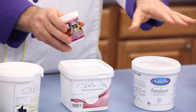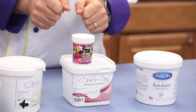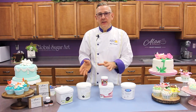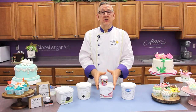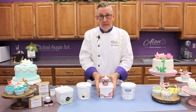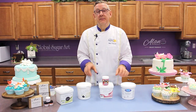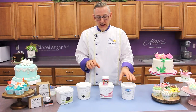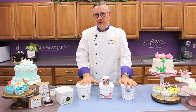Add a half a teaspoon to about a pound of fondant, then just knead it thoroughly and let it sit in a plastic bag for maybe 10 or 15 minutes and it will firm up — that works just as good as using plain gum paste. So for today's first project, we're going to make pearls, and I'm choosing to use a 50-50 mix or all gum paste.